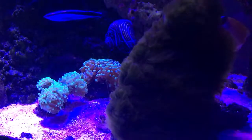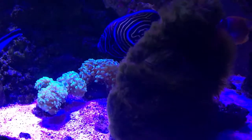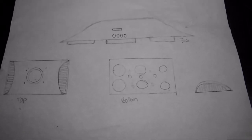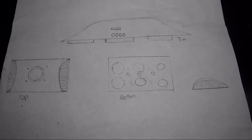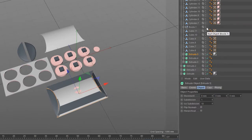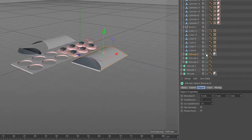Hey, what's up guys, this is Johan and in today's video we'll be going over part three of the light build. In this video I'll be going over the housing build for the fixture. I first started with a sketch, then I took it into Cinema 4D and created a 3D model so I could get an idea of what I'm going to be doing with it. I also did a 3D print as well, which I'll be showing in the next video.